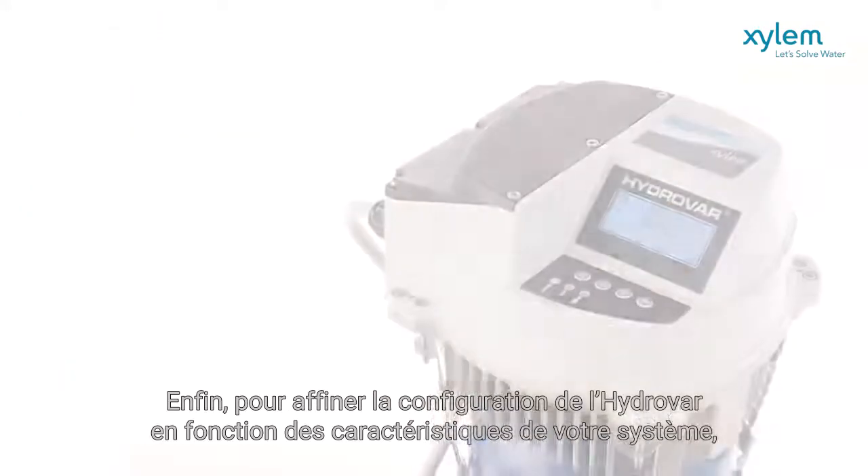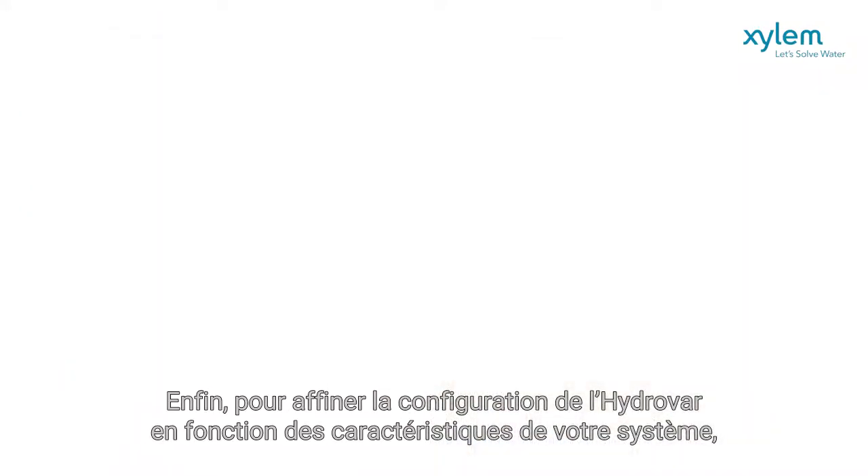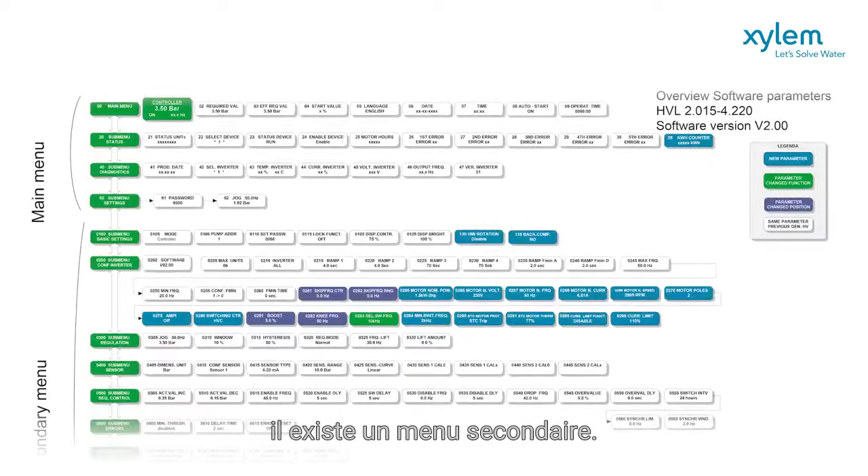Finally, to fine tune Hydrovar according to your system requirements, there is a secondary level menu.